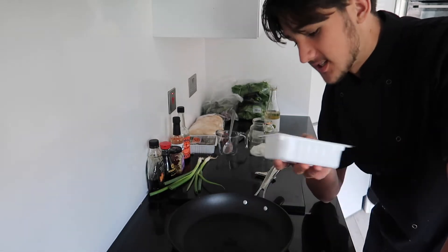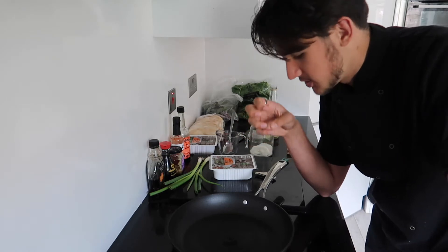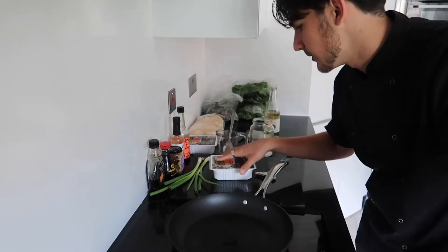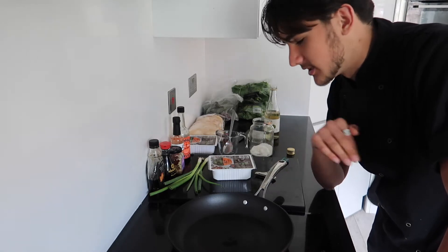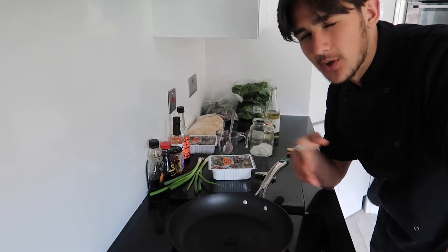Drain the tofu off and slice it into pieces — whatever size you want. You can make them small chunks or slices, however you fancy. Get them into a pan with just a bit of oil and leave it to fry off whilst we make our glaze and the sauce that will go over the tofu.